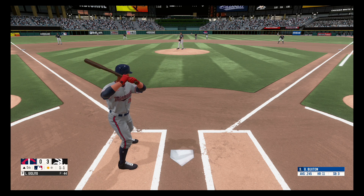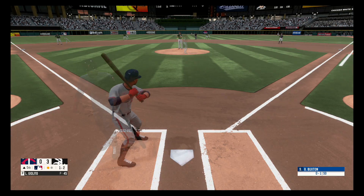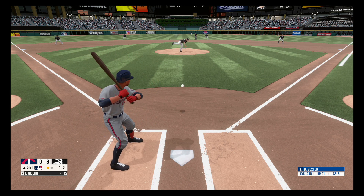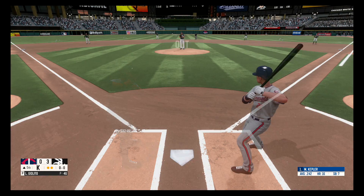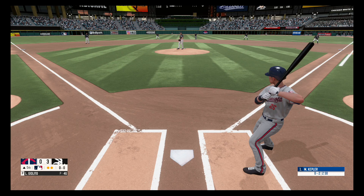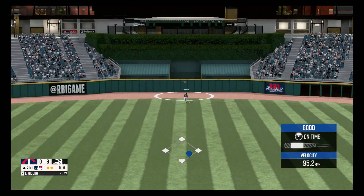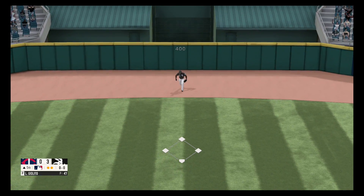Outside, a ball and a strike. Hit down the first baseline but foul, one and two. Swings and misses, strike three. Two out. Fly ball deep into center field, makes the out and he got it.